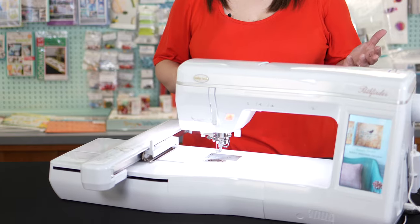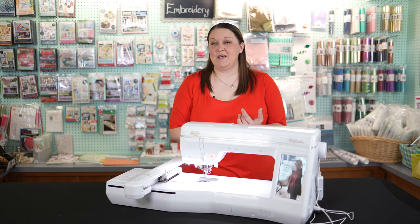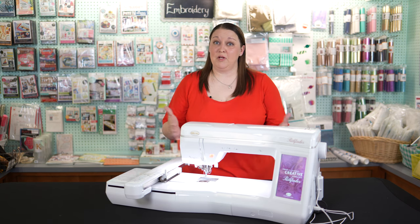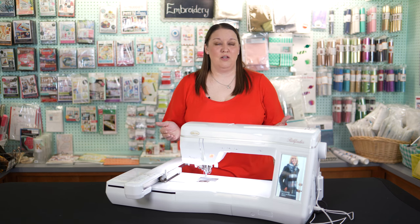Next up is our Baby Lock Pathfinder, and the Pathfinder is going to come with a 5x7 hoop and then it's also going to come with a larger 8x12 hoop, which makes a much bigger field for a lot of the embroidery designs that you're going to come across on the market.